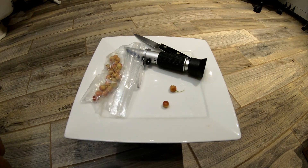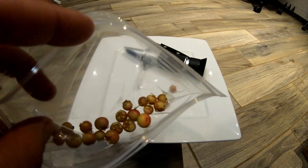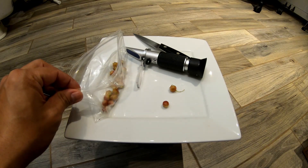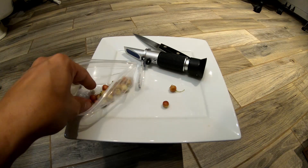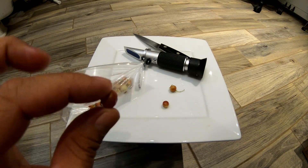Well guys, I thought about it and I figured I may as well go ahead and make this a taste testing too. So I went ahead and opened the bag. When you open the bag it smells really nice — it's got a nice scent, smells like strawberries, almost like strawberry tree fruit. It smells really good. I've never tasted these before.